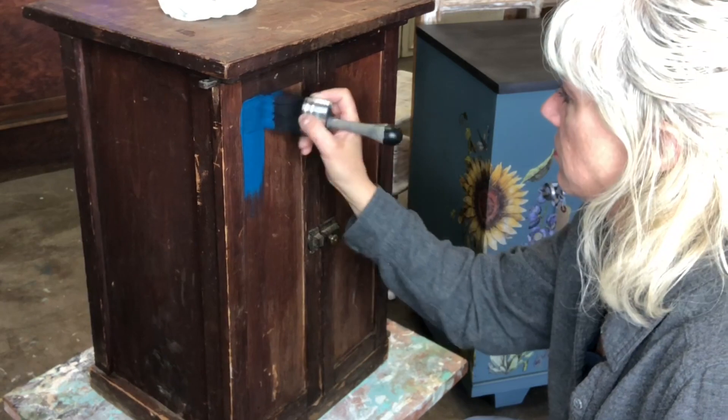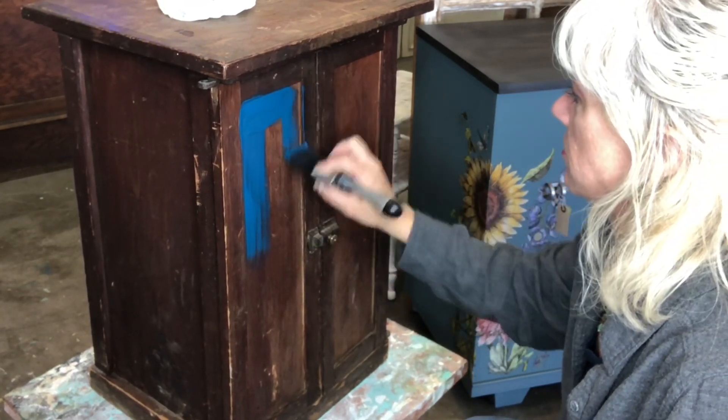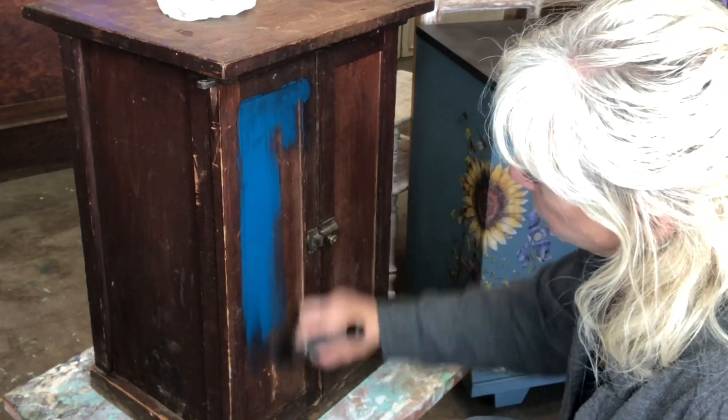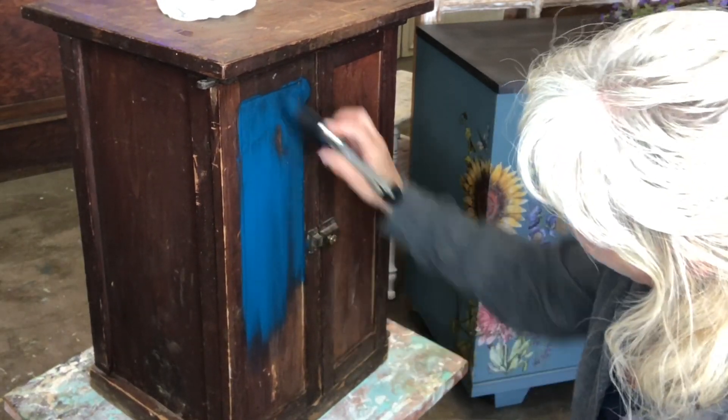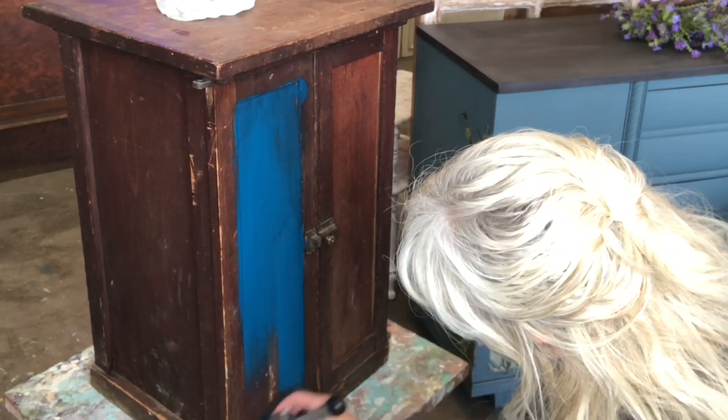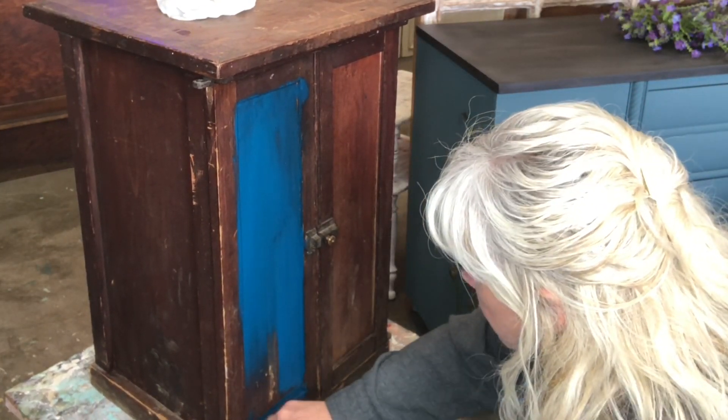Today we are going to be using Prussian Blue by Wise Owl and we are using a Klingon S50. So we're going to go ahead and get a coat of this beautiful color on there. It kind of changes colors — you'll watch as it dries, it'll end up being pretty much a different color. It's pretty crazy.